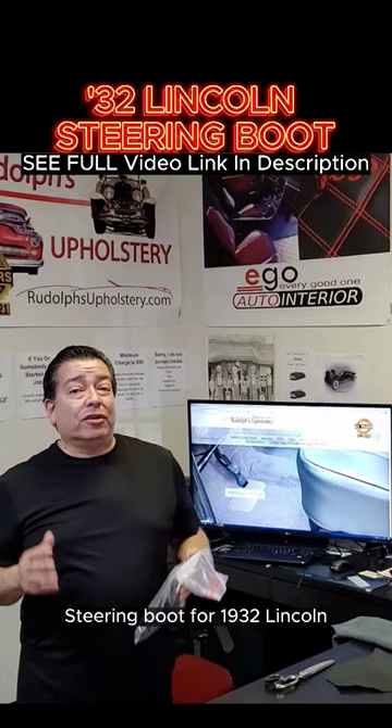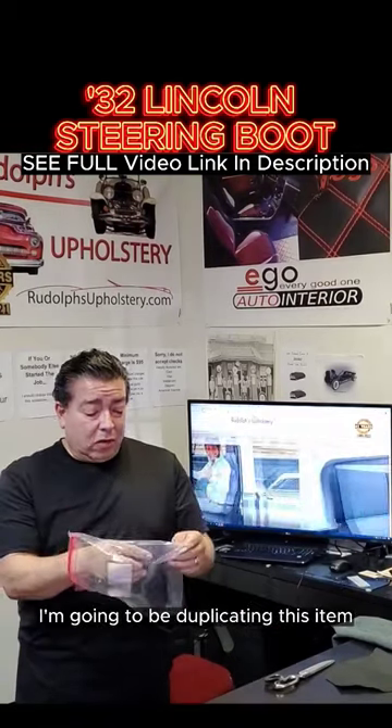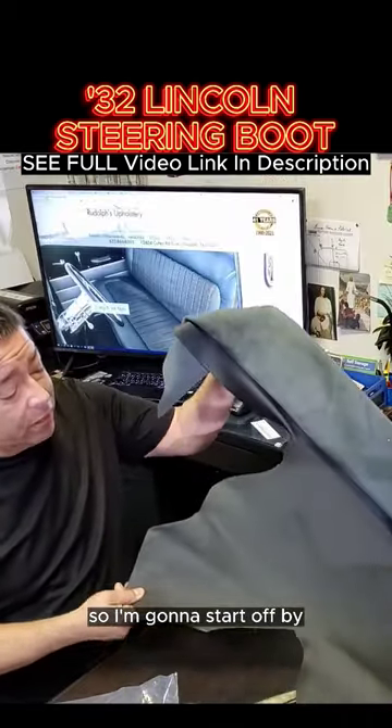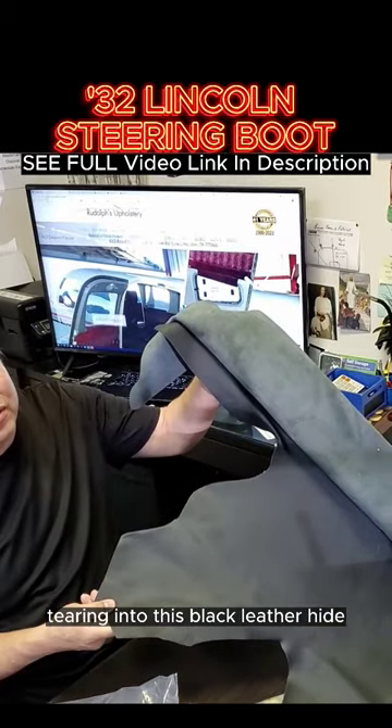Steering boot for a 1932 Lincoln. I'm going to be duplicating this item — it's been around a very long time. I'm going to start off by tearing into this black leather hide.